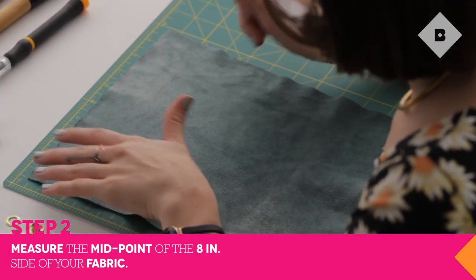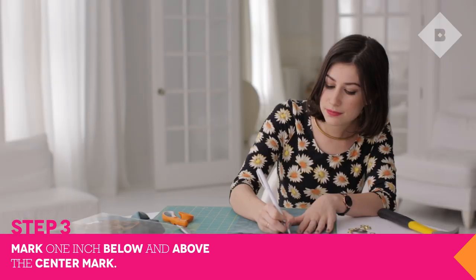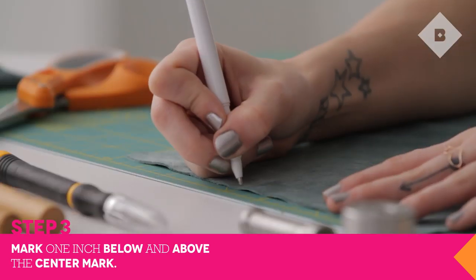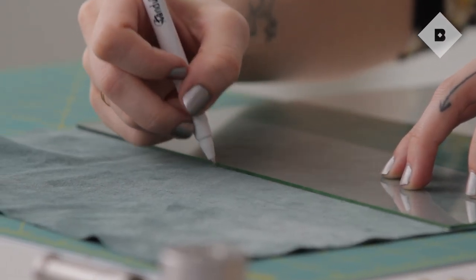Measure four and a quarter inches on each end of your fabric and make a mark at both sides. Now measure one inch below the center mark and one inch above. Make a dotted line with your fabric pen across the fabric where both marks fall.